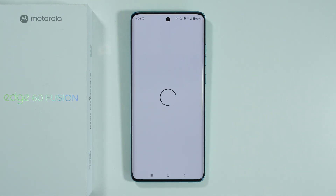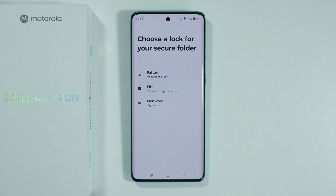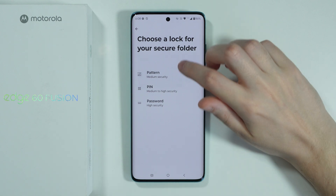You should be able to set the password for the Secure Folder. The Secure Folder is like a private, separate space where we can choose separate apps to include, so that those apps are not present outside of the Secure Folder.